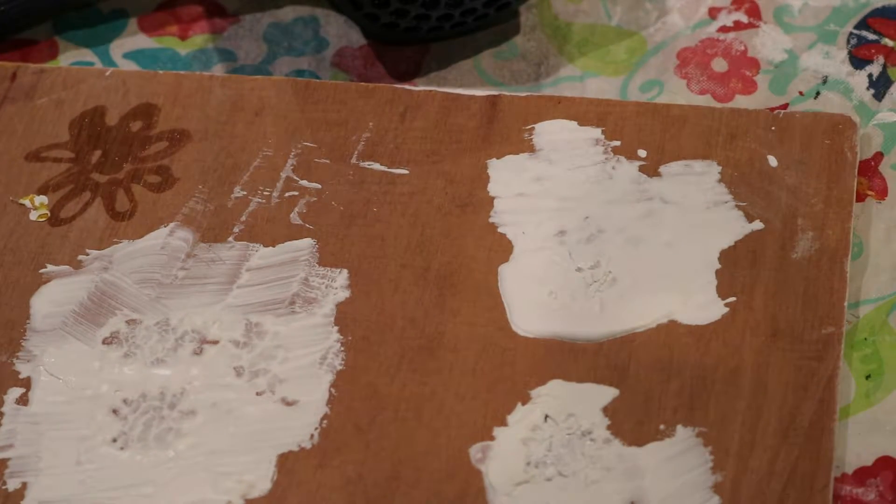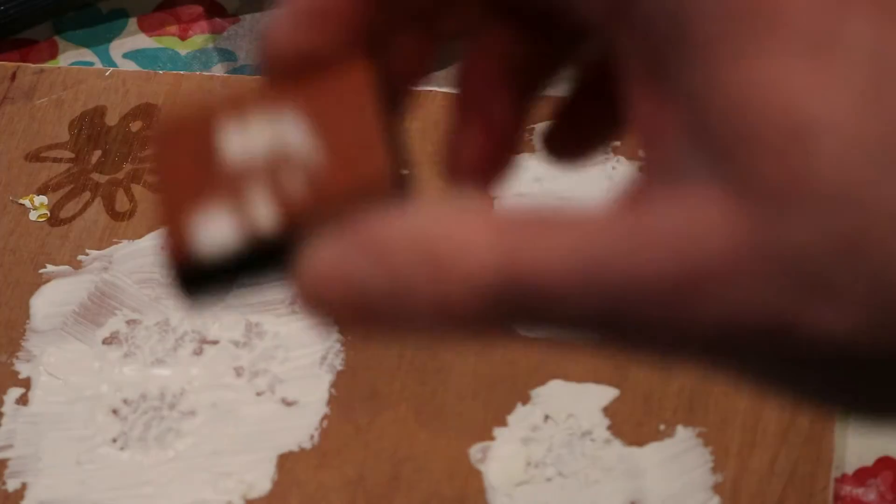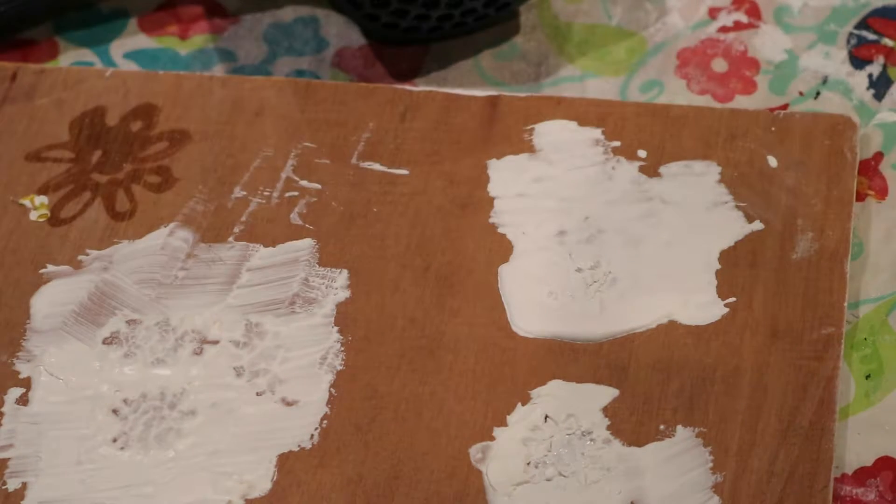Also, make sure before I forget to tell you this — make sure that you clean your stamps off really well with a soft brush. An old toothbrush will work fine.